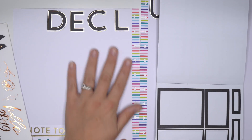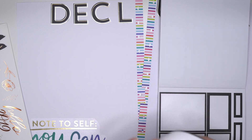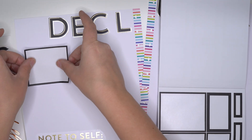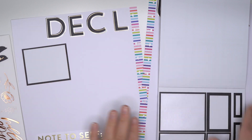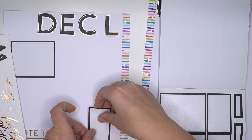So how she envisioned it, there'd be like six to ten boxes over here, varying in size. So maybe there's like something big that she needs to declutter, and something maybe not so big.